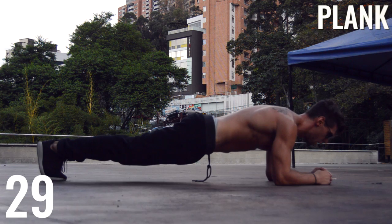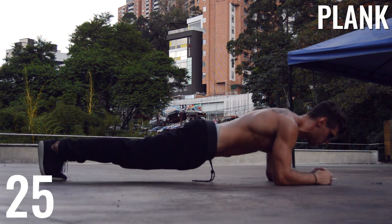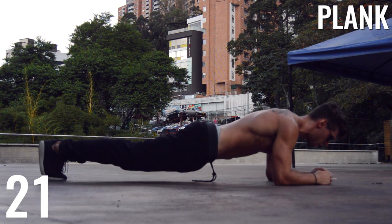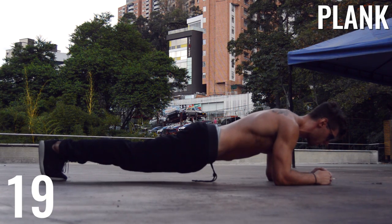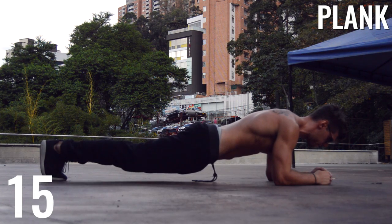Now, we don't always do ab exercises, but when we do, it's usually a plank. Keep it straight, keep low to the ground. Focus on your breathing — in through the nose, out through the mouth, counting to five. And just hold it there guys.